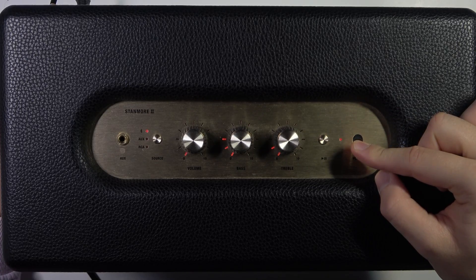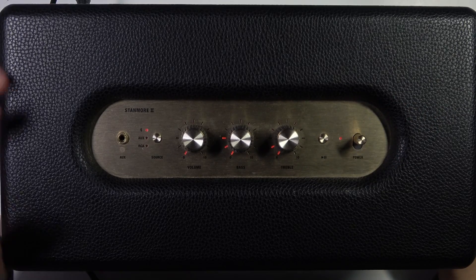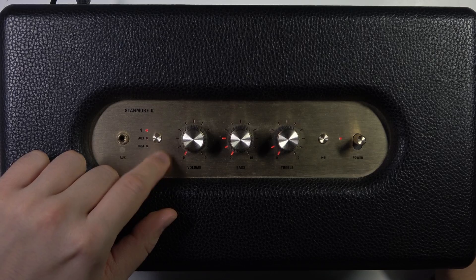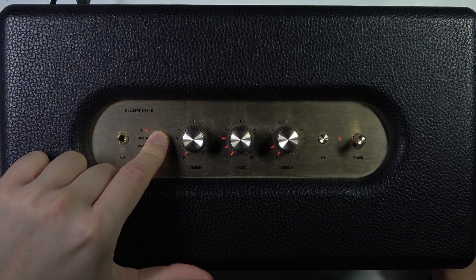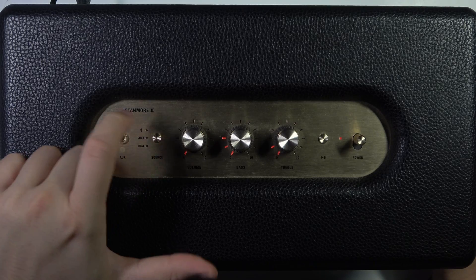Let me do this right now. Next we have to use this source button to switch between the sources, and when we are on the Bluetooth, we have to click and hold this button to activate the pairing mode.